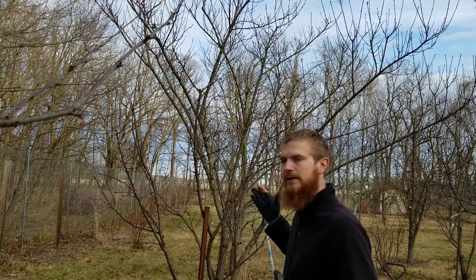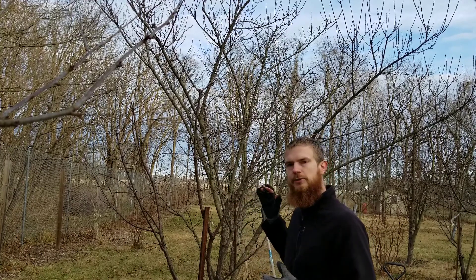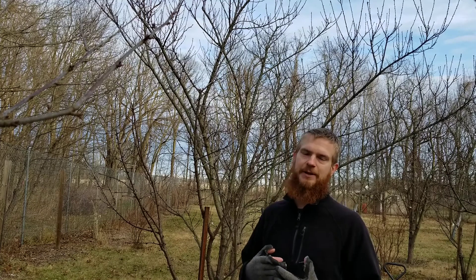Right behind me I've got a sour cherry, also called a pie cherry — one that's good for cooking. If you know my dad, you know that for his birthday he doesn't want cake; he actually wants a cherry pie. So today I'm looking to get him a tree and I've already got one, so I figured why not make him one of these?